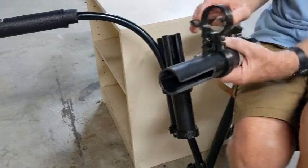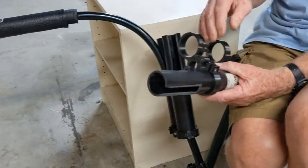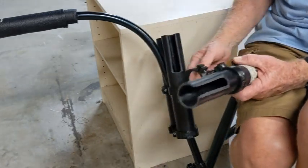Those are the few additional things I wanted to point out. If you ever get lost, this addendum serves as a reference for exactly how everything goes back together.